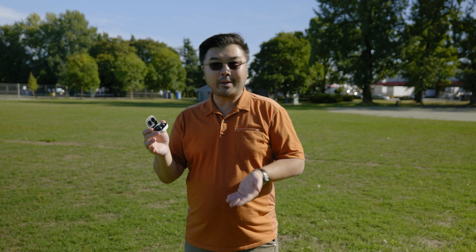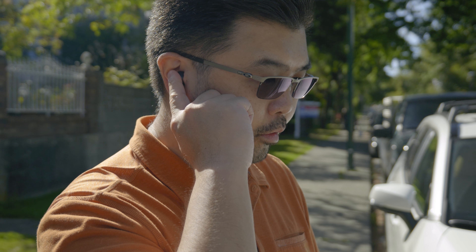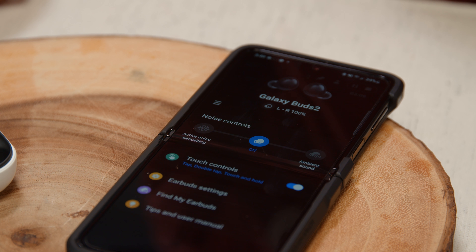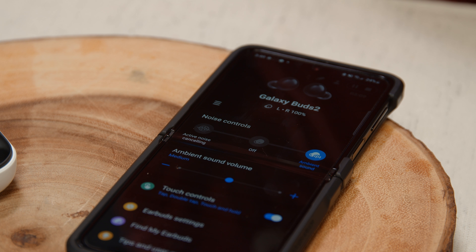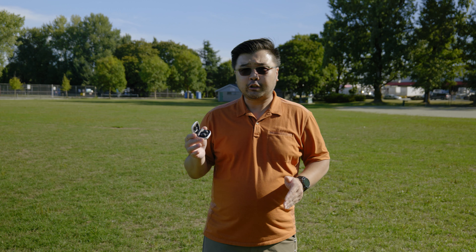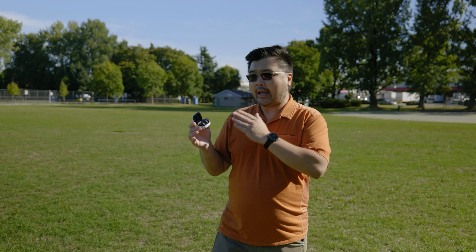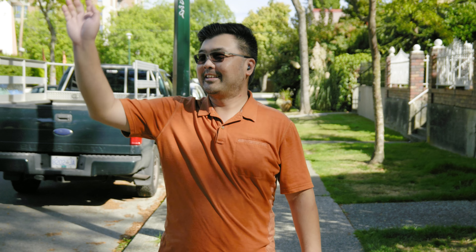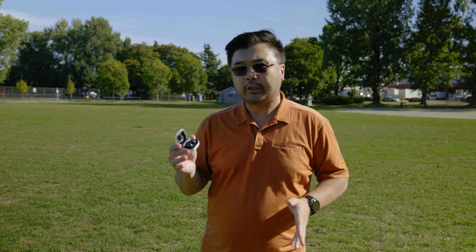There's also a feature called Ambient Mode, which allows you to walk into a place and hear what everyone is saying. So if you were to order coffee inside a coffee shop, that would allow you to have a conversation with the barista and go back to listening to your music. Keep in mind, though, this mode seems to work a lot better when you're indoors. When I went outdoors and there was a gentle breeze of any kind, I was not able to hear someone talking to me beside me with Ambient Mode. So that's worth mentioning if you are to use it in an outdoor situation.